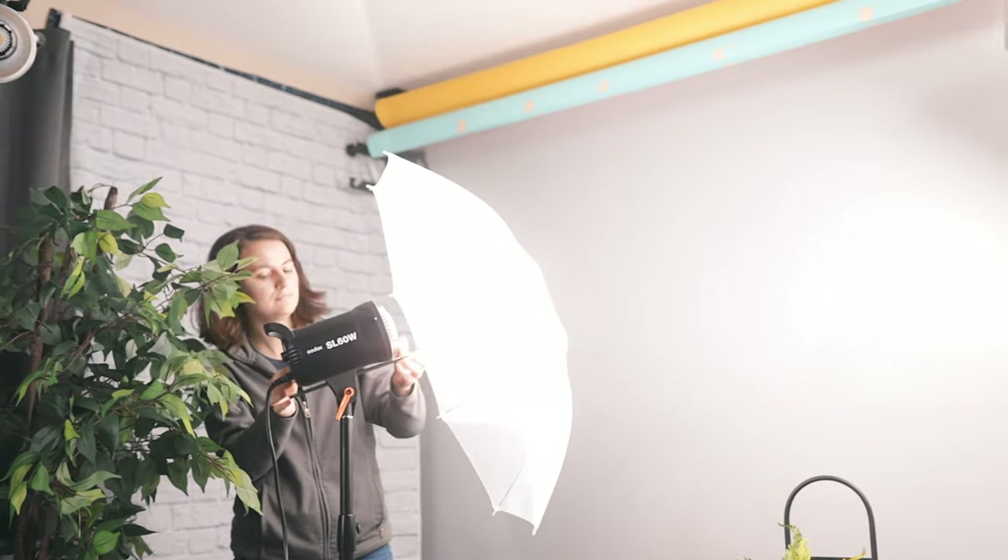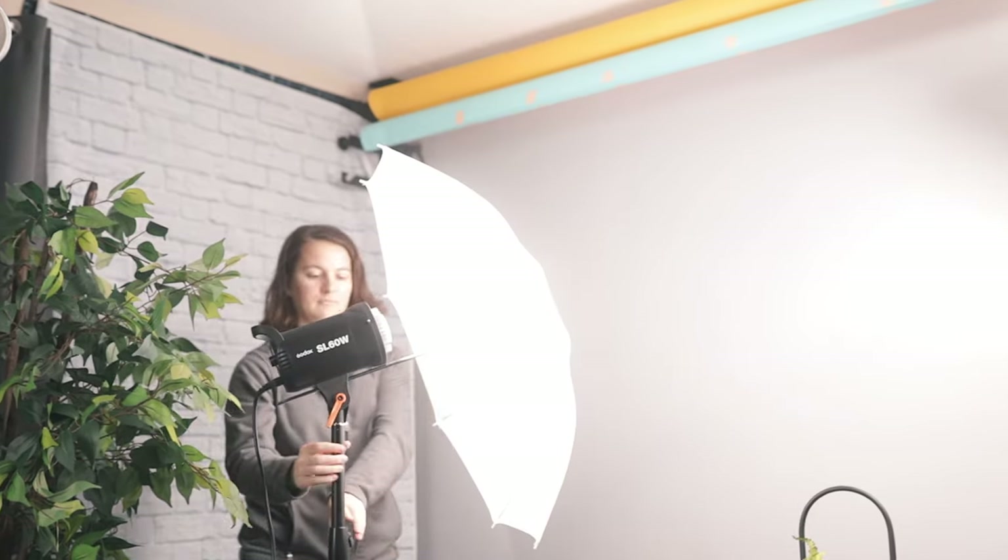Now it's possible your budget is so tight that you can't afford a camera and all you have is your phone. So I'm going to show you all these lighting techniques we've done using the iPhone and compare them against the camera I've been shooting on.